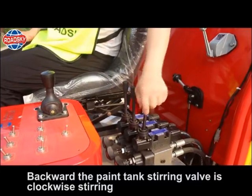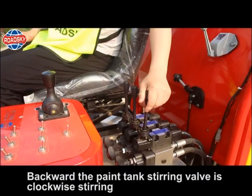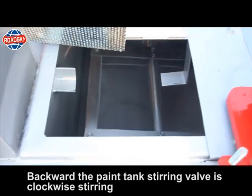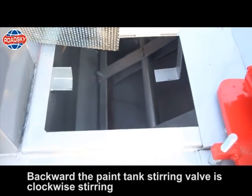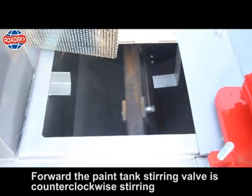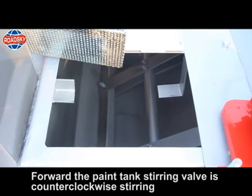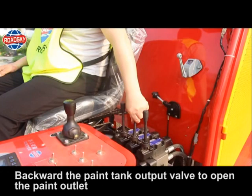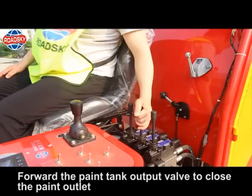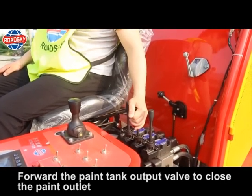The functions of the three valves. Paint tank stirring valve: backward is clockwise stirring; forward is counterclockwise stirring. Paint tank output valve: backward opens the paint outlet; forward closes the paint outlet.